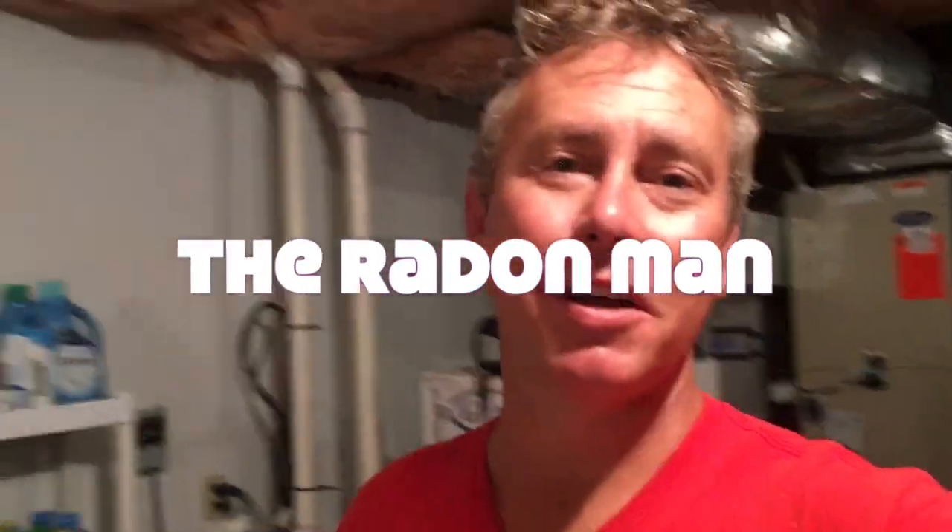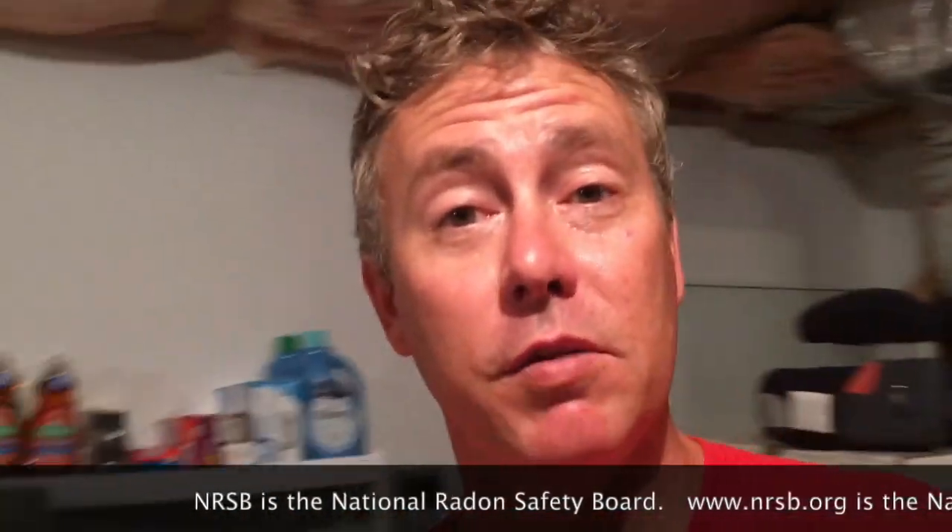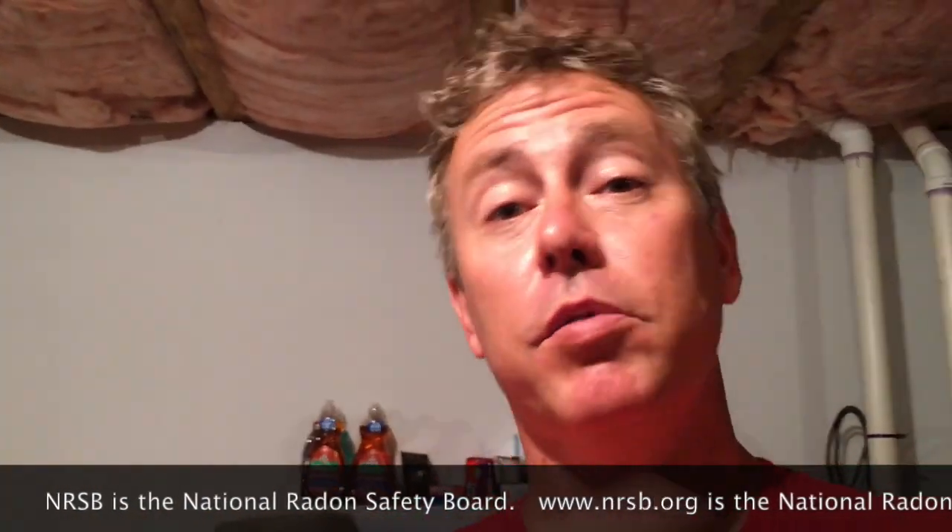Hi folks, so what are we doing today in radon world? We are doing an alteration to an existing system. My name is Scott, I'm a radon mitigator in Virginia. I make videos for other radon mitigators and those looking to get into the business. If you're a homeowner, check out www.nrsb.org — that's the National Radon Safety Board. If you plug in your zip code, it'll put you in touch with a certified radon professional in your area.